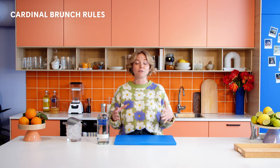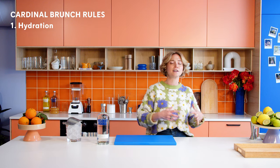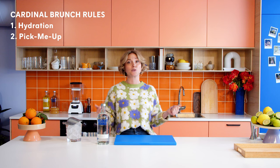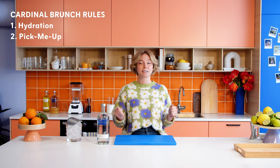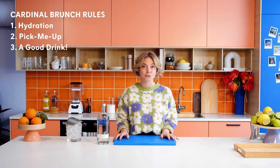There are a few rules that I abide by strictly when I'm enjoying brunch. I have some cardinals, and they all have to do with the liquids in front of me. The first being most important: something for hydration. I want a tall glass of soda water or maybe even a smoothie. Second, I need a pick-me-up, baby. I'm probably going to go for an espresso, an Americano, maybe a ginger shot, something to just get me up. And last but not least, of course, the essence of brunch — a good drink.